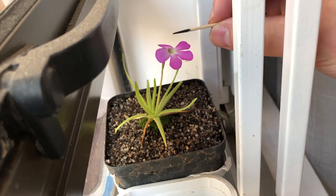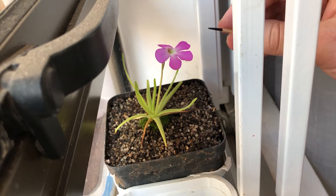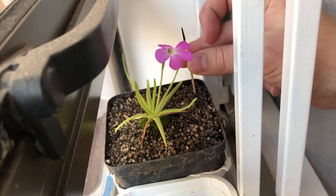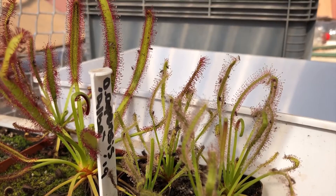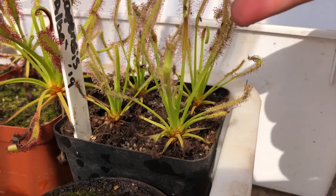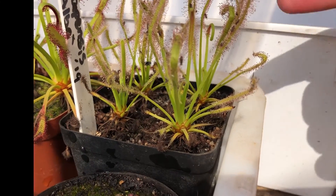It may be noted that the Pinguicula flower may not actually be self-fertile, so I just did this to try anyway — we will see. If you found this video helpful, please remember to like and subscribe, as every week I'll be posting a new video on plants and more specifically carnivorous plants. Thank you guys, see you next time, bye.